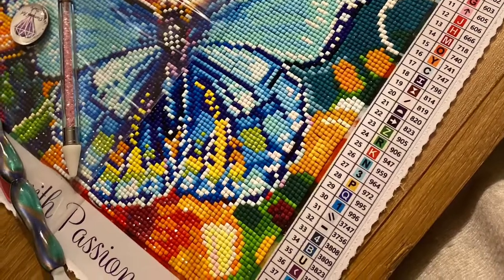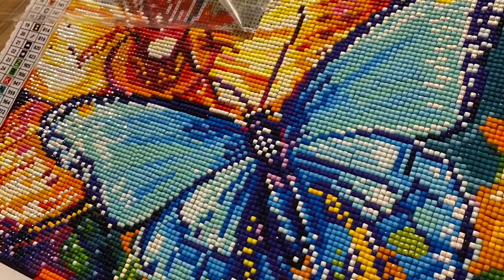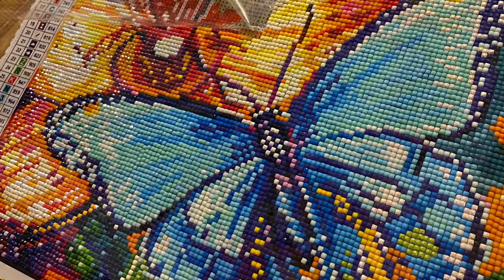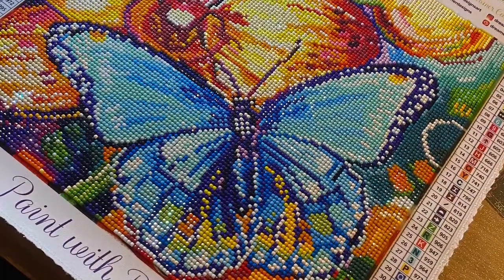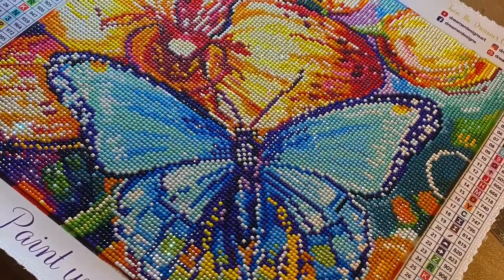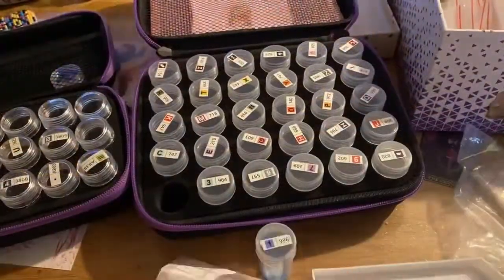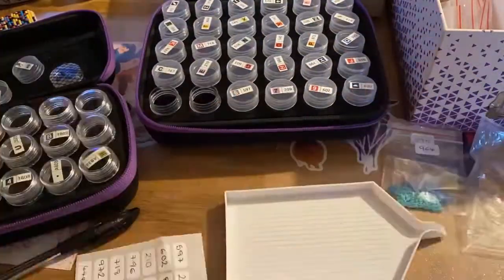Other than that, the canvas came together very nicely. There were no problems with the adhesive — obviously it's poured glue so no issues there — and I'm looking forward to getting it into a frame and seeing it up on a wall.